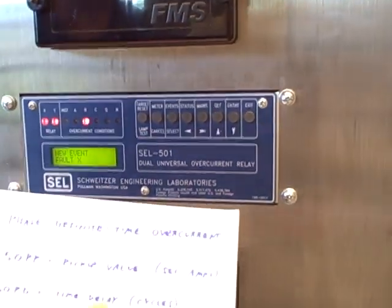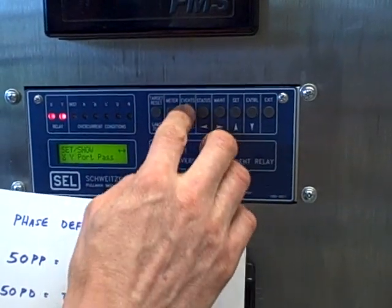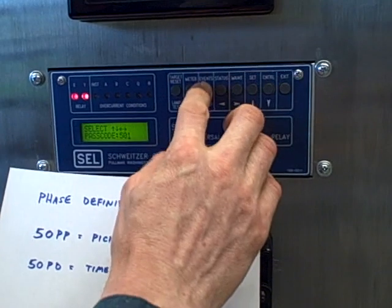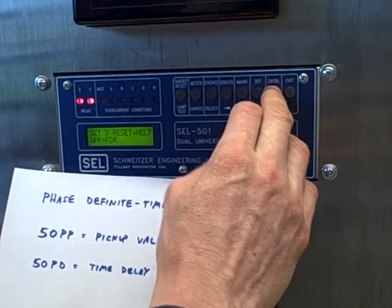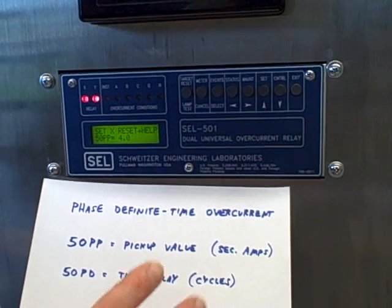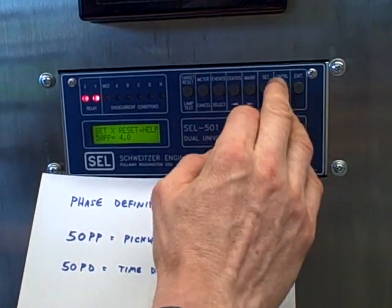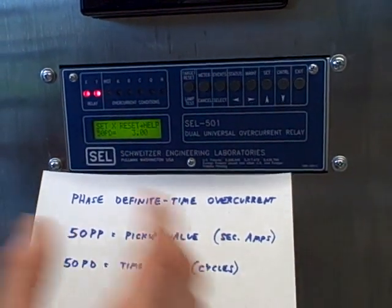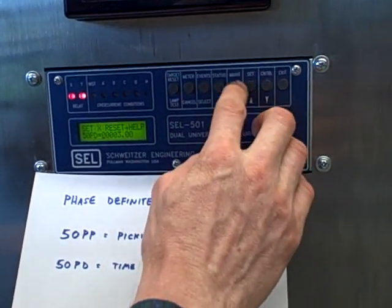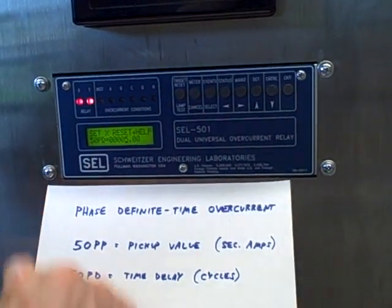Now I want to show you the importance of this time delay. We're going to reset our targets, go into the Set menu, and reset the time delay to a longer value. We'll keep the pickup value the same — 50PP stays at 4 amps secondary, which is 16 amps primary. Remember the vacuum cleaner has an inrush of about 18 amps, so we will exceed the pickup value of current, but we're going to change the time delay to be longer than the inrush duration of the vacuum cleaner and therefore it will not trip the relay. So instead of 3 cycles, I will go to 5 cycles — that's cycles of the AC power, not seconds.